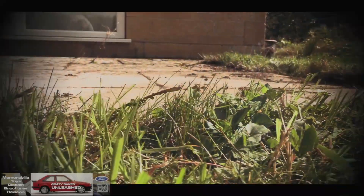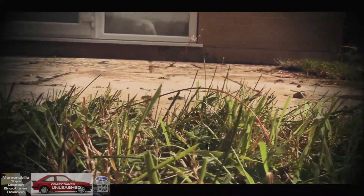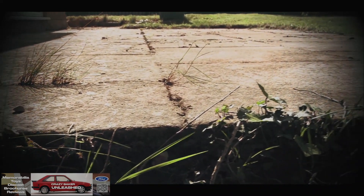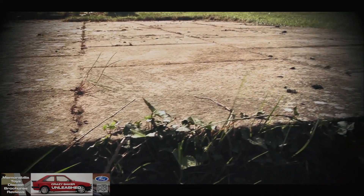First we'll start off by looking at what state my patio is in. Now this patio has never been cleaned — it's been like this since 1992, so that is minging.